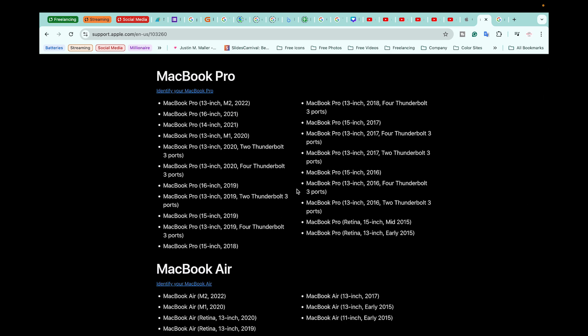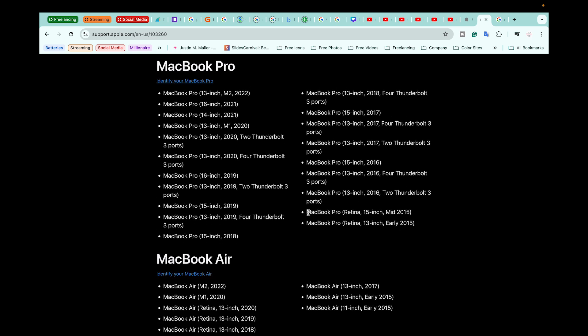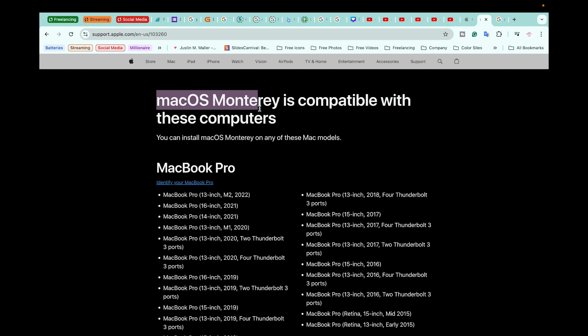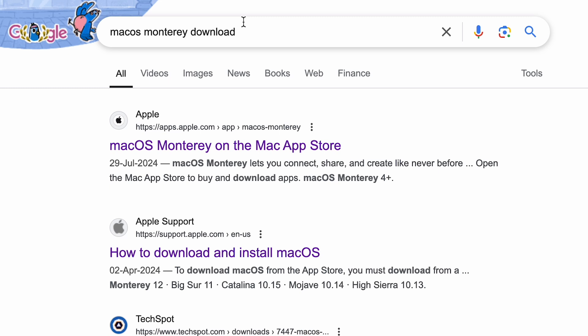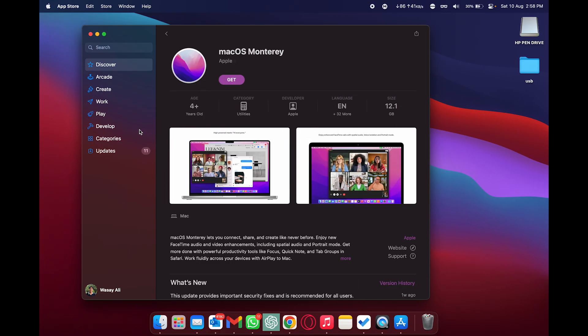To double-verify compatibility, search for your macOS version and 'supported devices'. Apple's official website will show the supported products list. In my case I'm looking for MacBook Pro 2015 — both mid and early versions are listed, so my MacBook is compatible with macOS Monterey. Now type 'macOS Monterey download' in the browser — the first result will be from apps.apple.com.